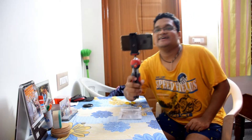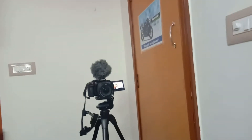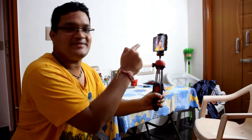So guys, this is how my phone looks in it. My current setup is this — forget about the background. I'll just show you my setup where I'm recording using my D5300. I'll shift my camera from this setup to the new one. Here it goes.